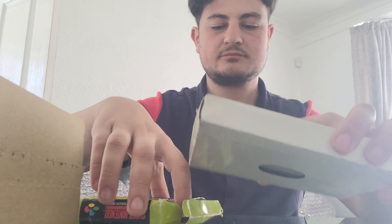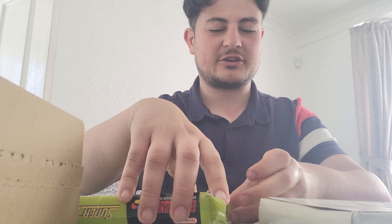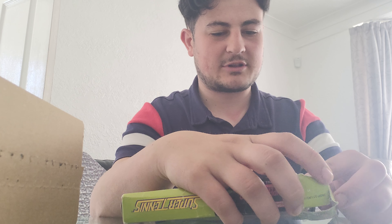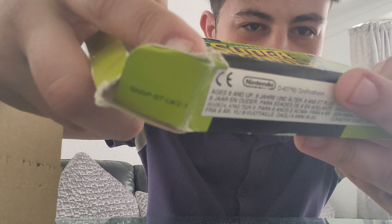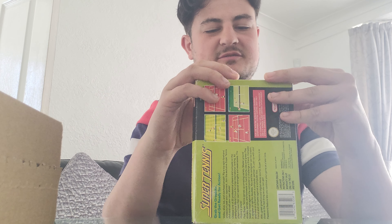This is the first ever CEX roulette on the channel — I'm gonna try and aim to do one of these at least once a month. Taking a closer look, you can see there's a substantial tear there, so this really isn't the best condition.